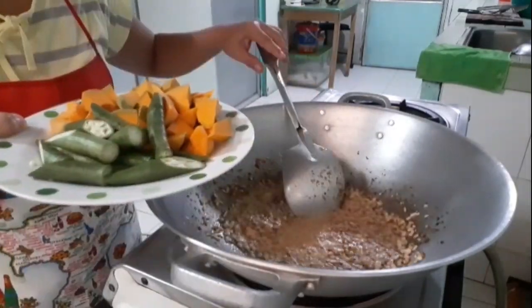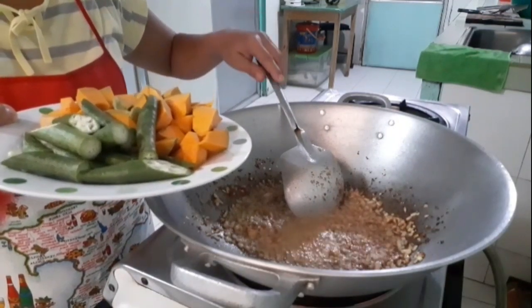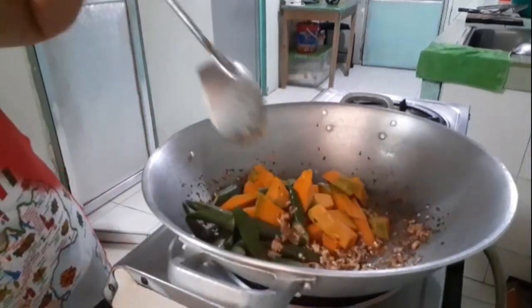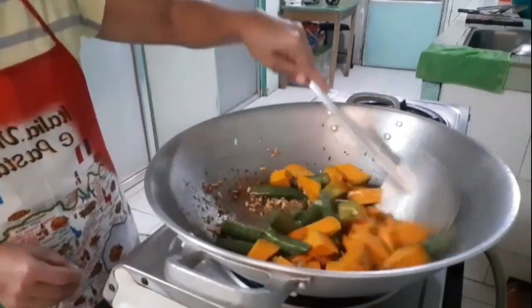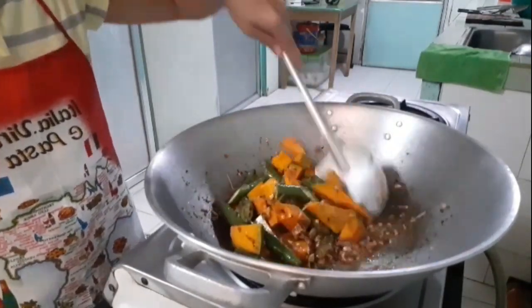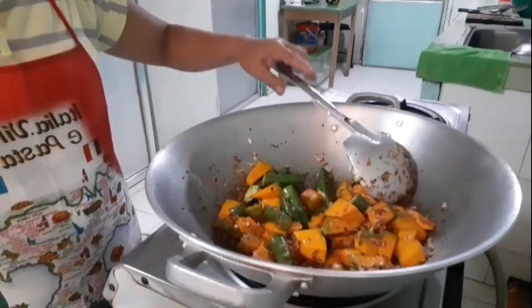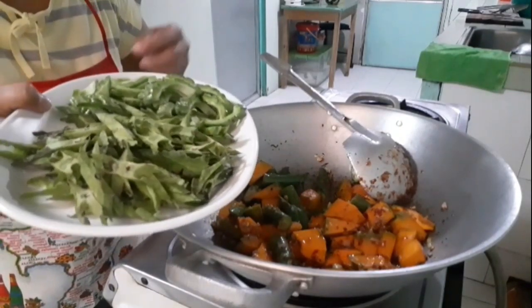Ito yung kalabasa at saka okra. Ito yung uunahin ko, kasi mas matagal siya maluto. Ilagay ko na yung ampalaya at saka sigarilyas.